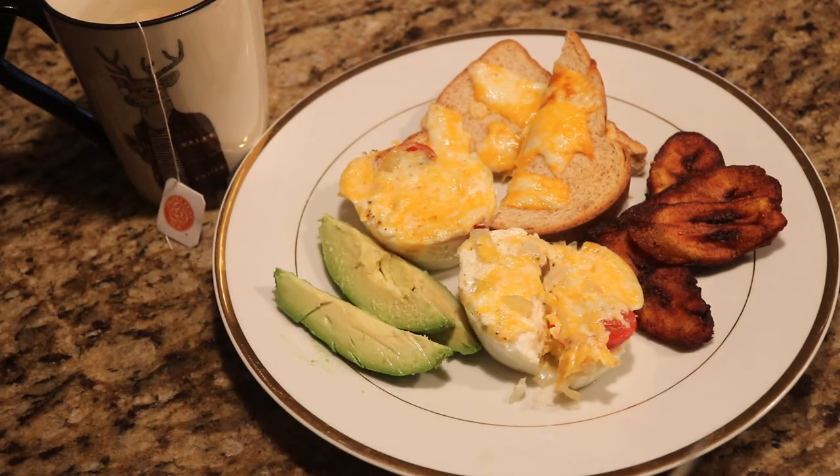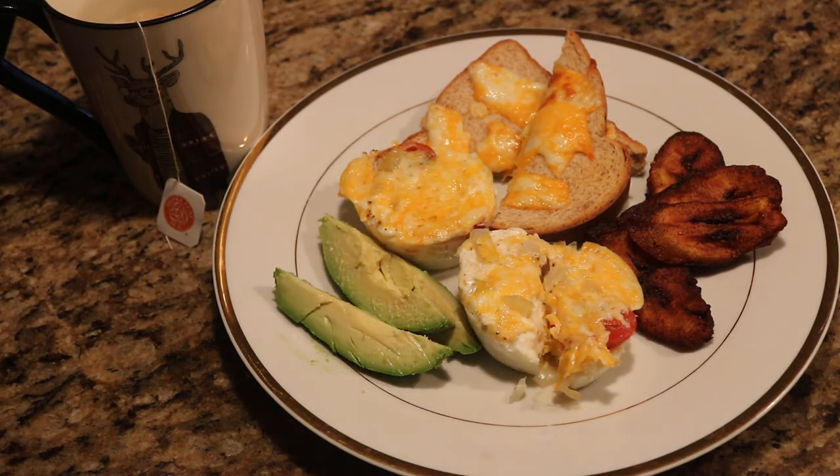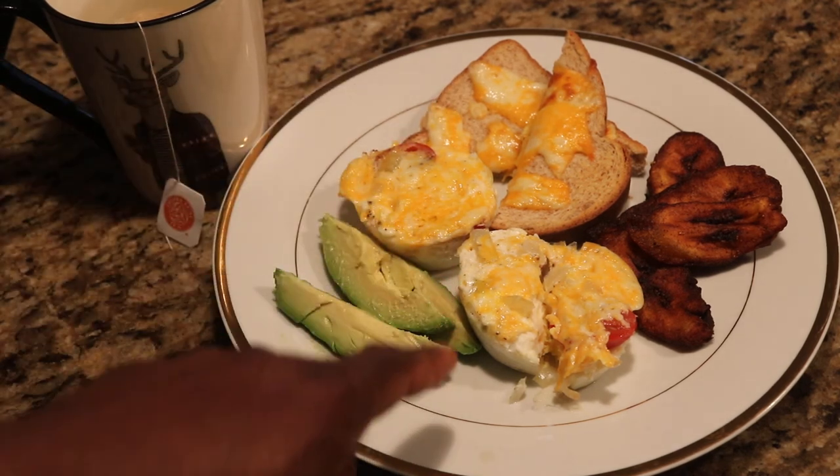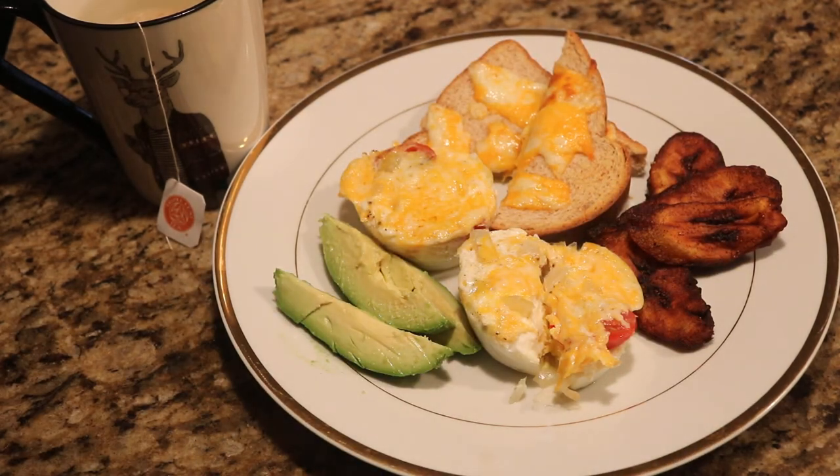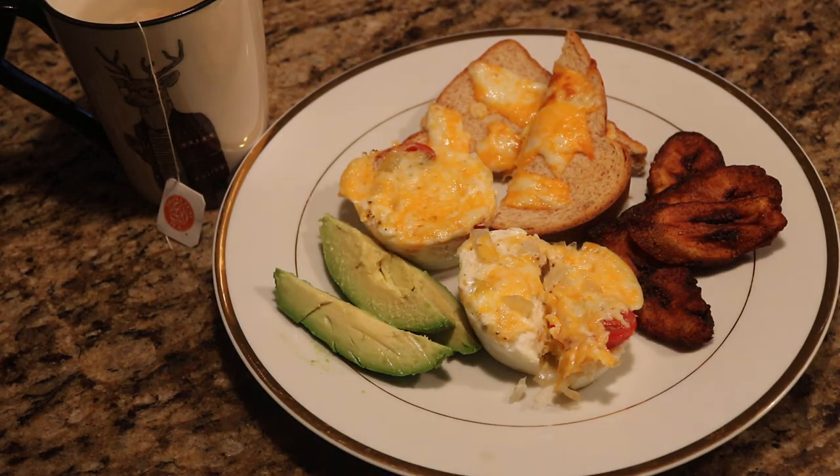Mmm, breakfast of champions! So we got some toast, some poached eggs my style, some fried plantains, and avocado. Stay tuned for more Cooking with Kian. Now I'm gonna go enjoy this — have a blessed day!